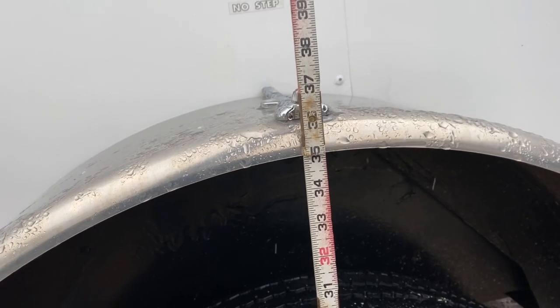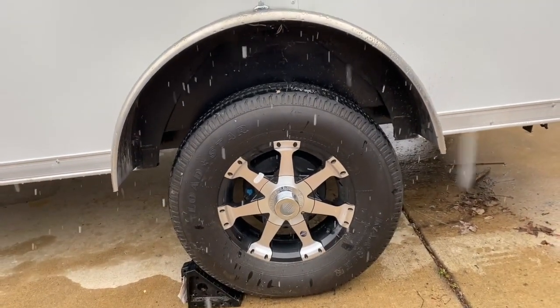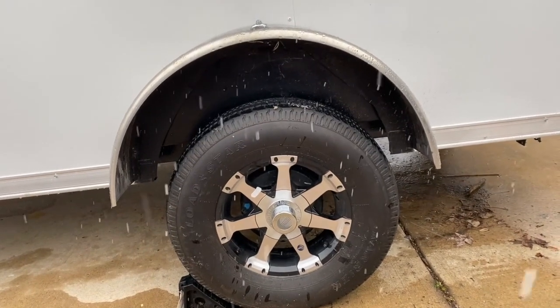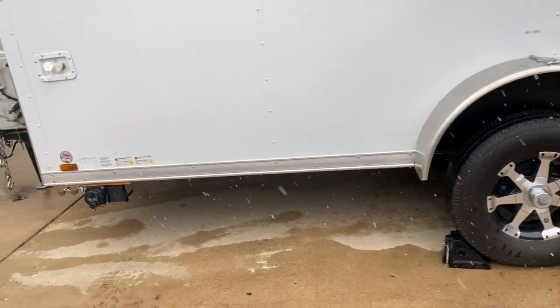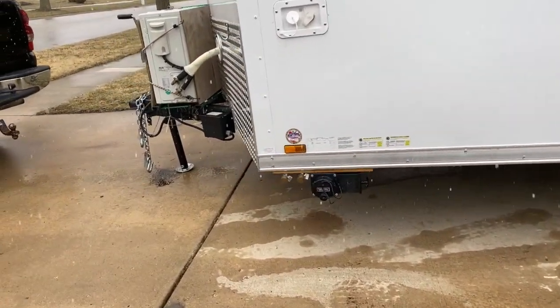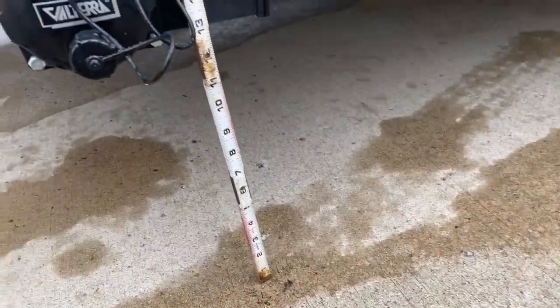And 35 inches at the wheel well now. You can definitely see how much bigger of a space we have between the wheel and the fender. This is sitting parallel on my driveway.